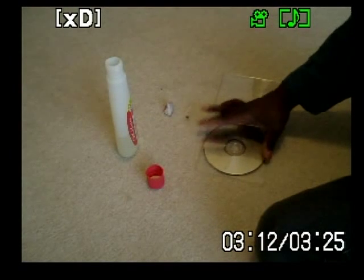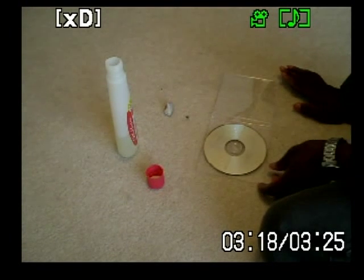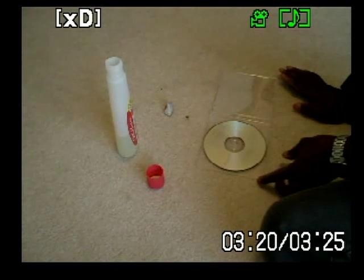But there you have it. This video is showing you how to remove permanent marker labeling from your DVDs. Thank you.